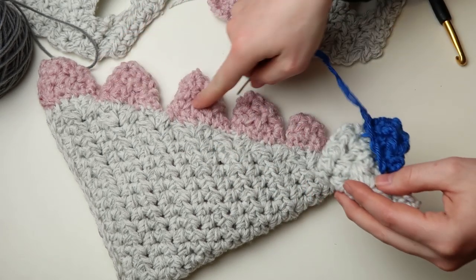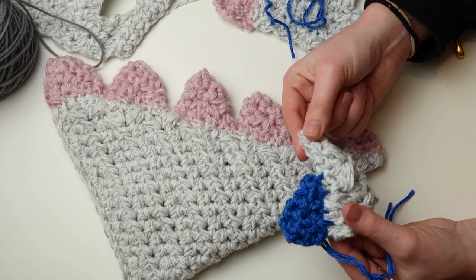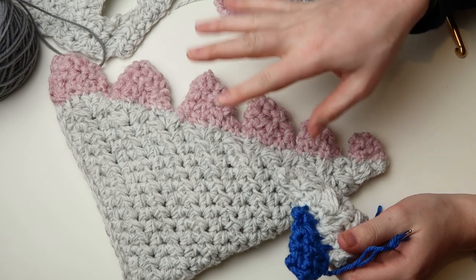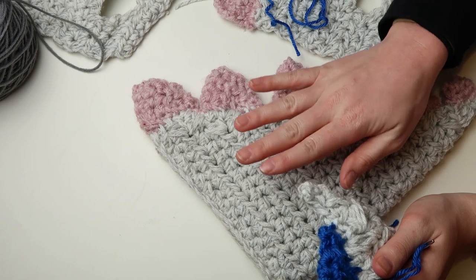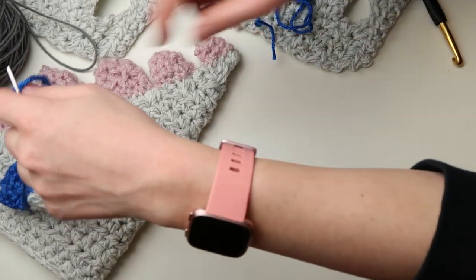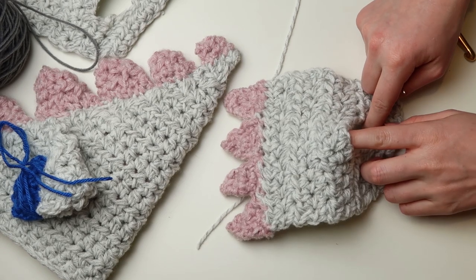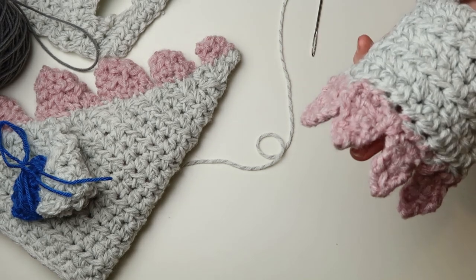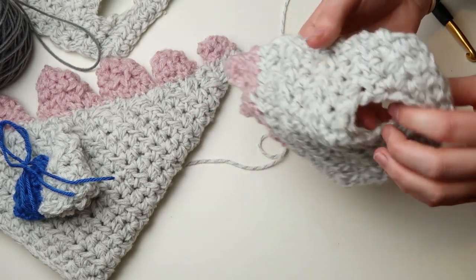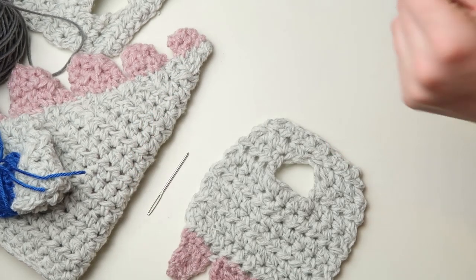I have the exact number of starting chains for each fin in the pattern, and they're made the exact same way every time. That's the basic construction of the tail. If you have any questions, there is a stitch chart for at least the feet in the pattern, but this is very basic. If you're still confused after seeing this, check the written pattern. If you're still confused after that, reach out to me and I'll help you best I can.